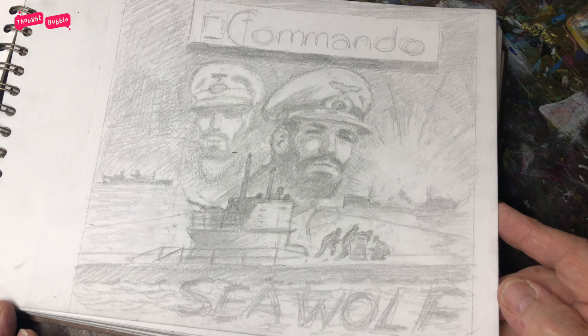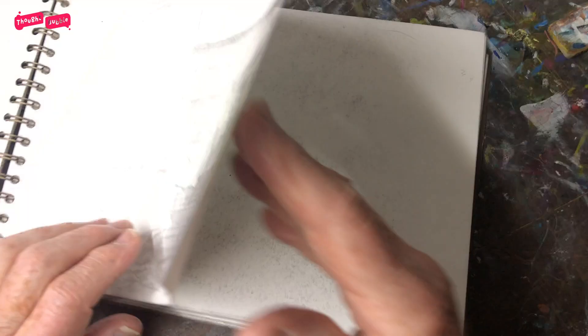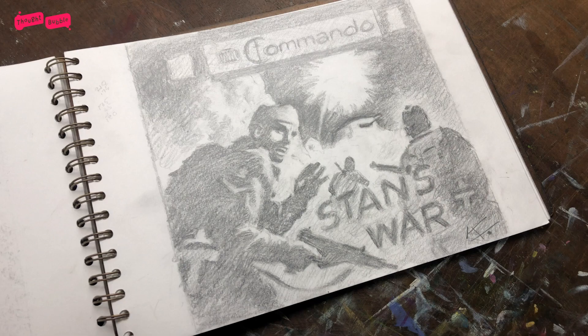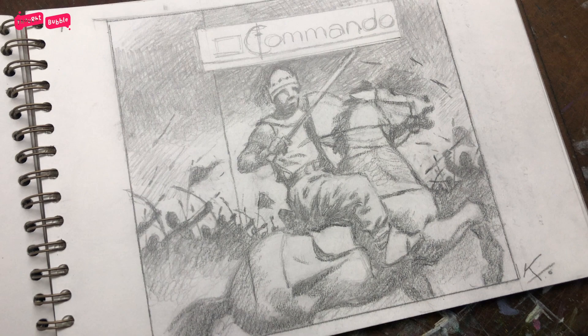Again, commando covers. These are usually scanned and sent to the office, which is then okay. Usually.